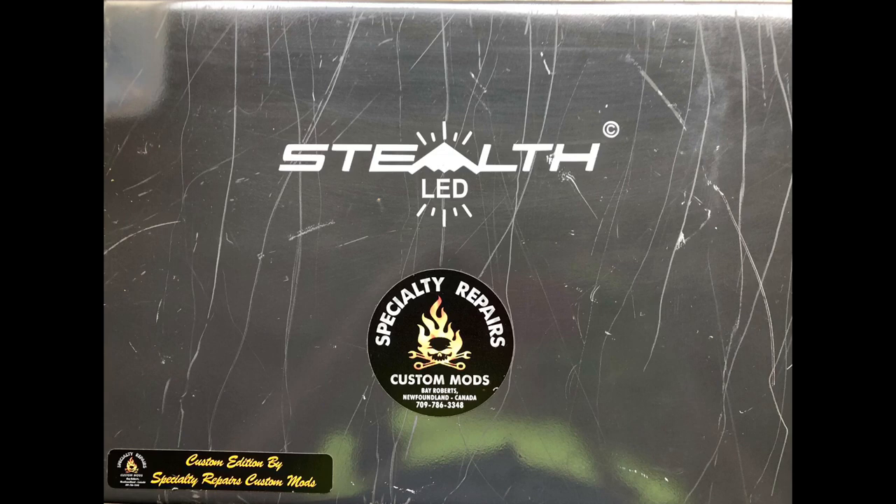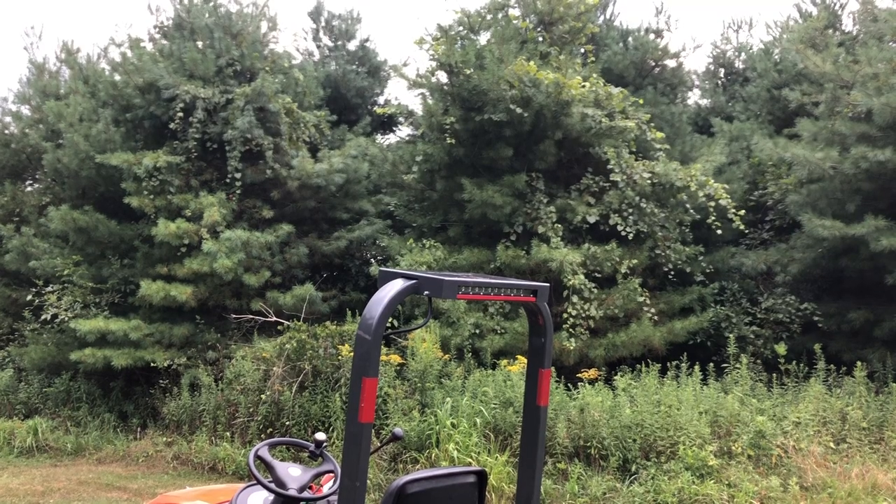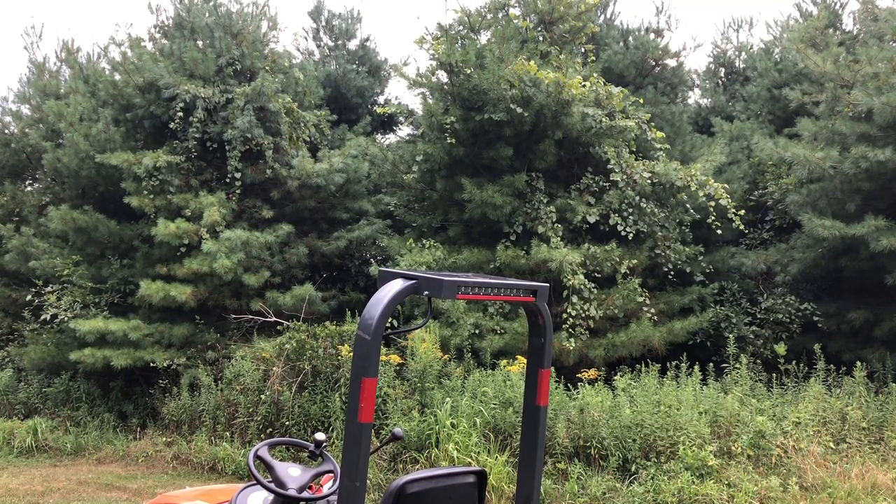Let me give you a rear view. It's got two six-LED light bars in it — one for the front and one for the back.